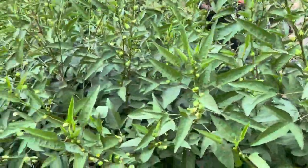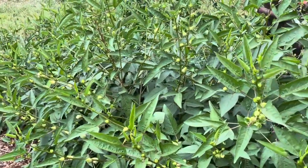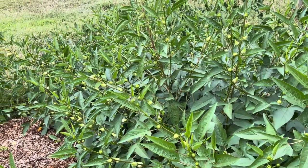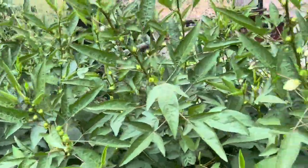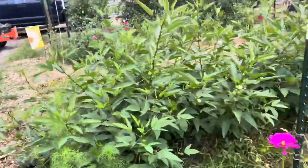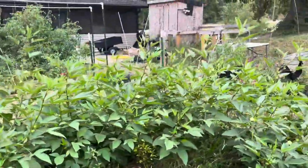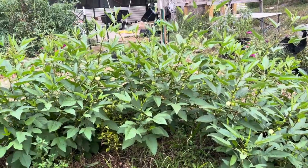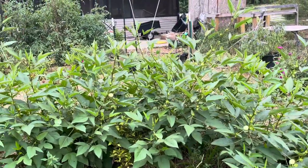A lot of people say you make teas out of them, but I don't know if that's just the red hibiscus. This is a rare white hibiscus — I don't know the name because they were seeds saved by a friend and given to me. So with white hibiscus, do you still make teas with them? Do you use them as an herb? I've got so many questions.